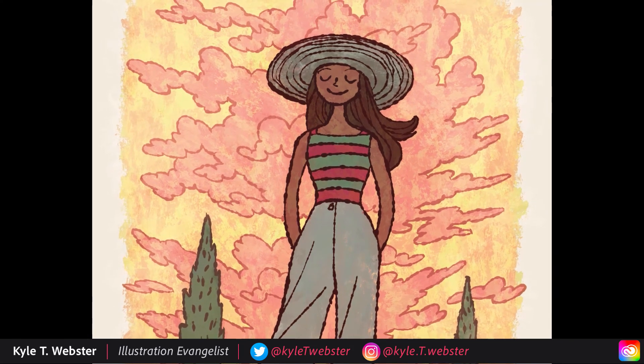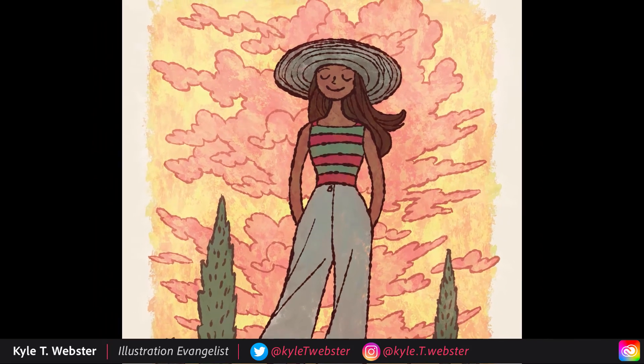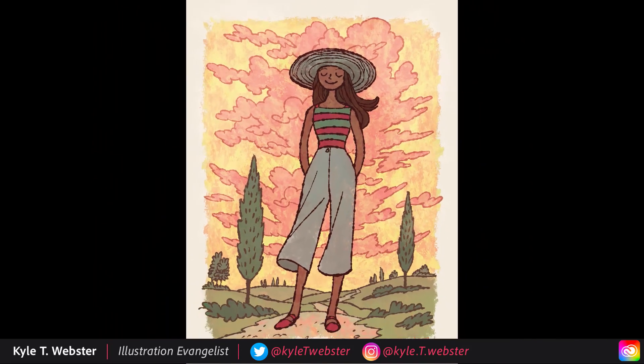I hope you enjoyed this tutorial. I'll be back with more in the future. Happy painting everybody, and I'll see you next time.